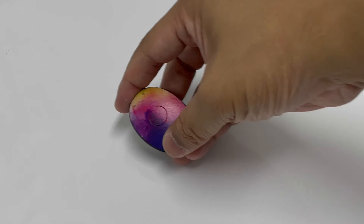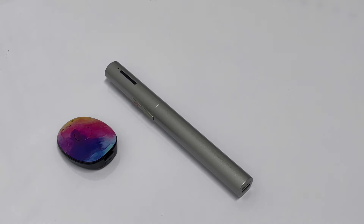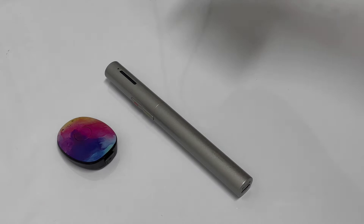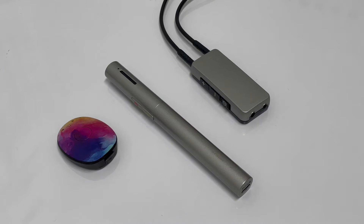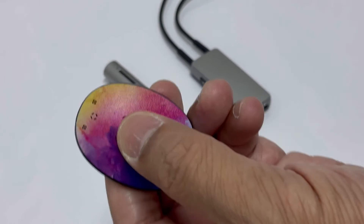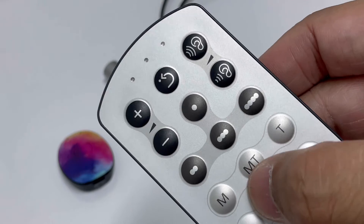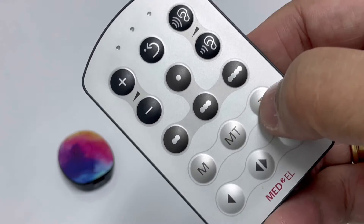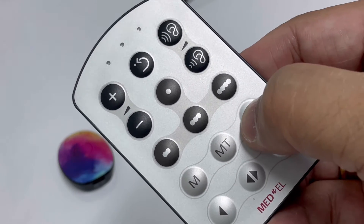In the next chapter, we will teach you how to connect your FM system to your Rondo 2 audio processor. To start off, turn on your audio processor, and make sure that you change your microphone setting to either MT or T. MT stands for microphone and telecoil; T stands for telecoil.